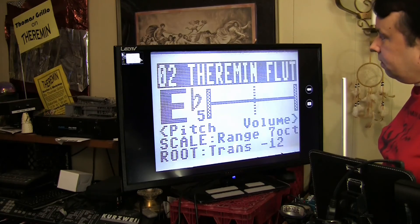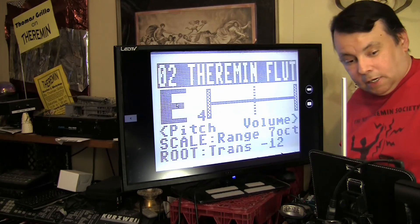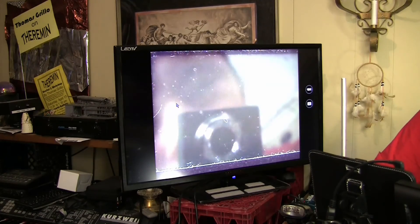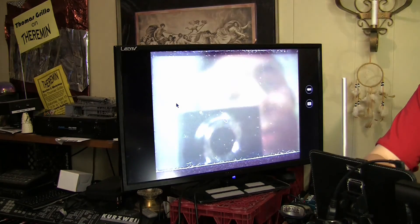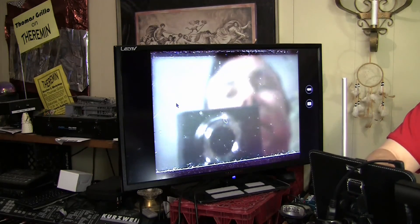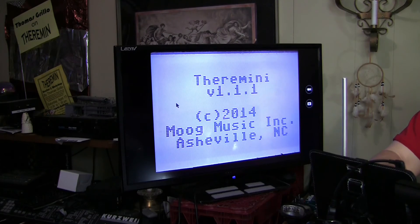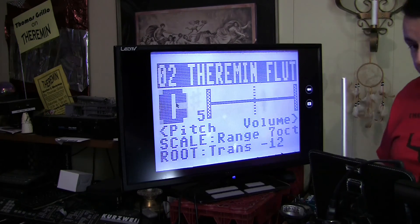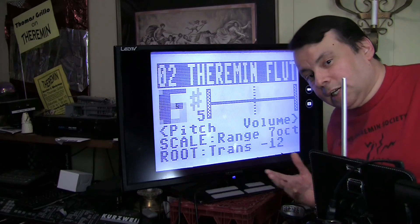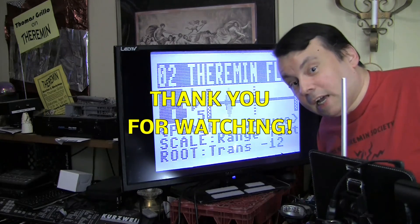All right, now we want to verify the version of our firmware update, so we're going to power down the Thera Mini. We will press and hold Setup and simultaneously hit the power button, and we'll continue to hold Setup. We see that we are now on version 1.1.1. We can release the Setup button, and that's all there really is to running the flash utility for the Thera Mini by Mode Music. Thank you, and have a good day.